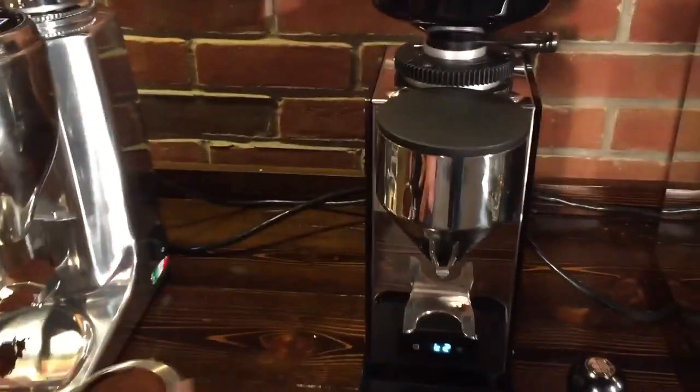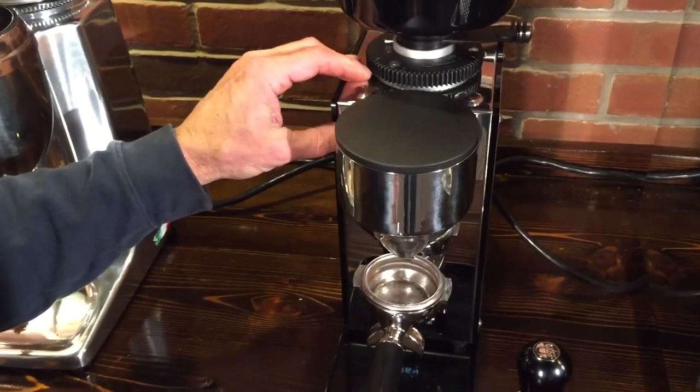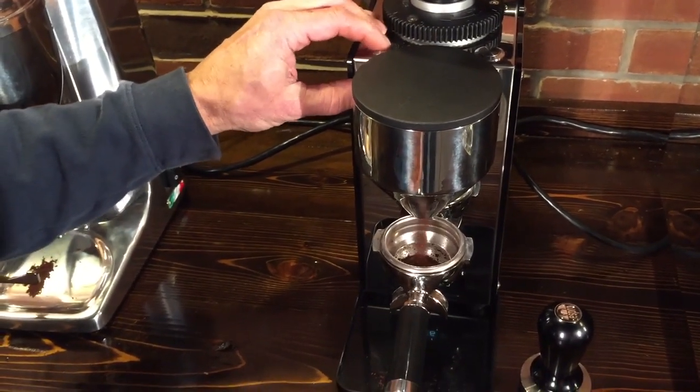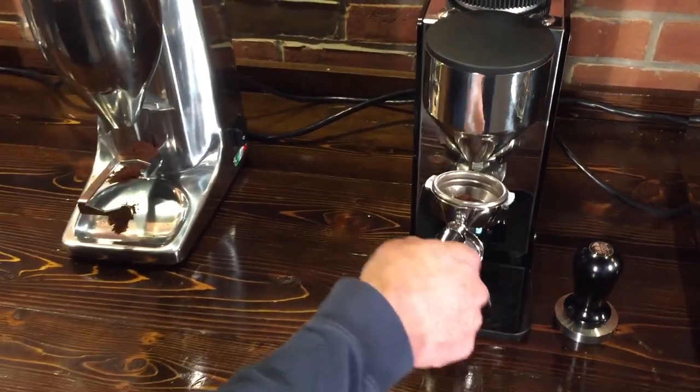If you want to add just a little bit more coffee, you don't have to run a full dose. You can just push and push — bump it a couple of times to get a little more in there.